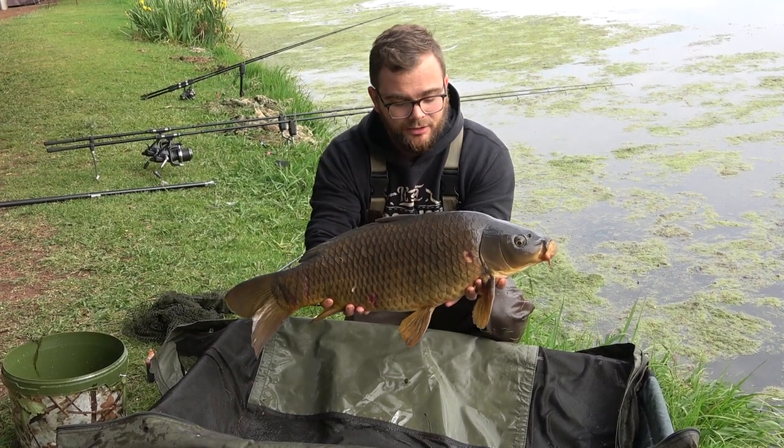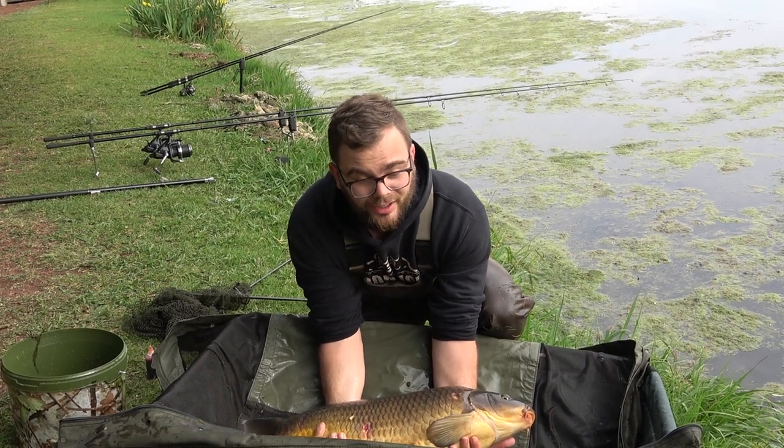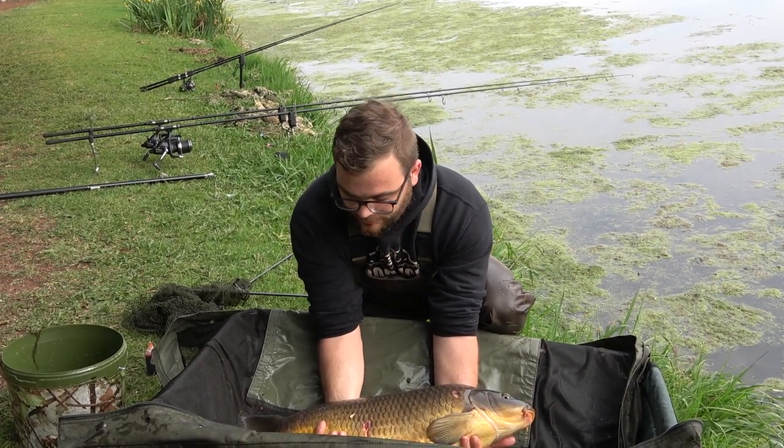If the fish does kick or anything, lower it nicely onto the mat. Don't try to hold it up — rather lower it down, then try again.